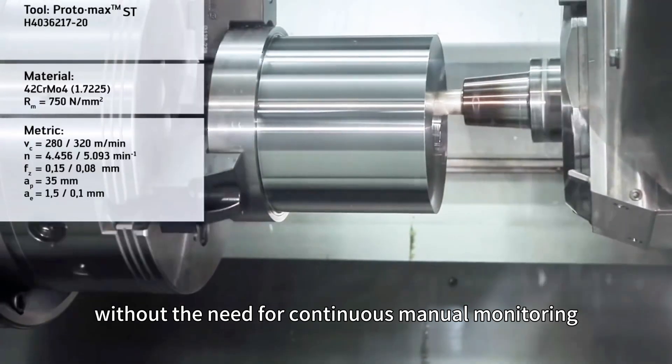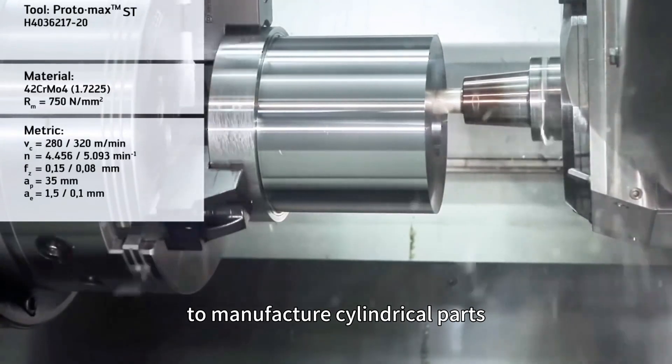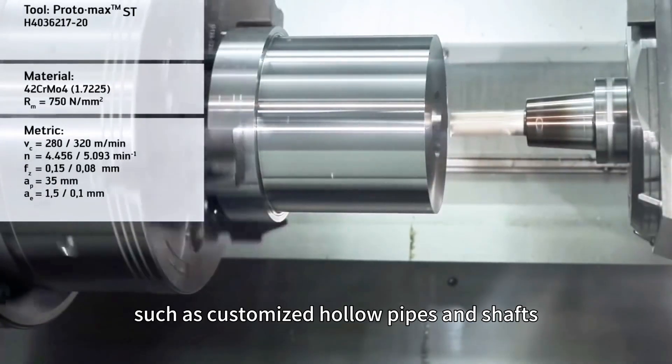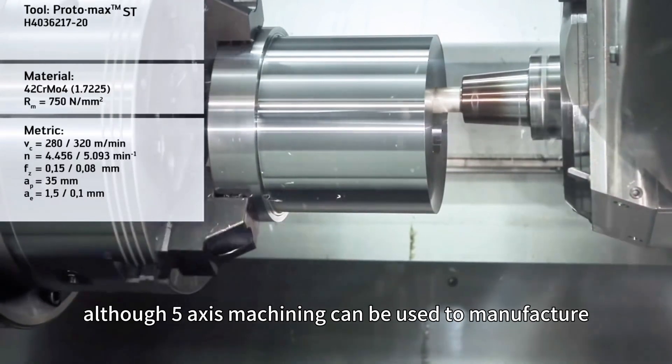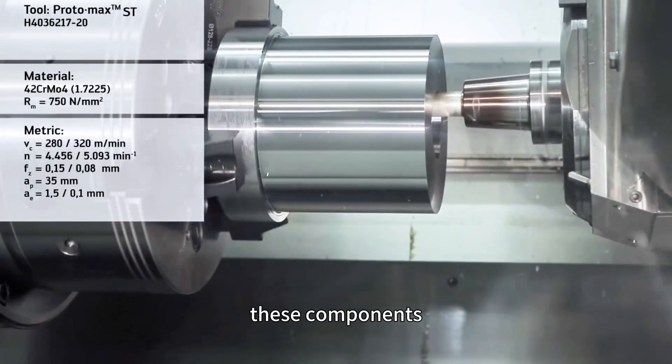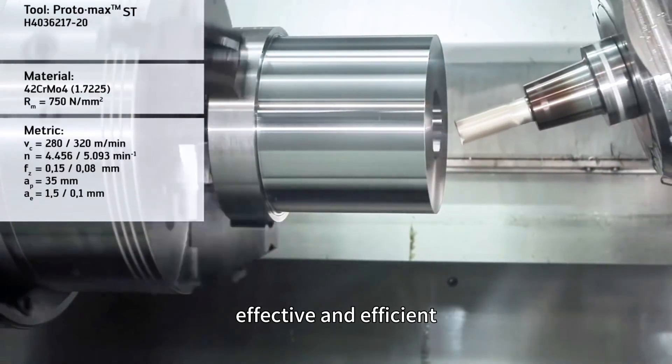Fast forward to today — modern CNC lathes have adopted digital control without the need for continuous manual monitoring. CNC turning is more commonly used to manufacture cylindrical parts such as customized hollow pipes and shafts. Although five-axis machining can be used to manufacture these components, using turning methods is more cost-effective and efficient.